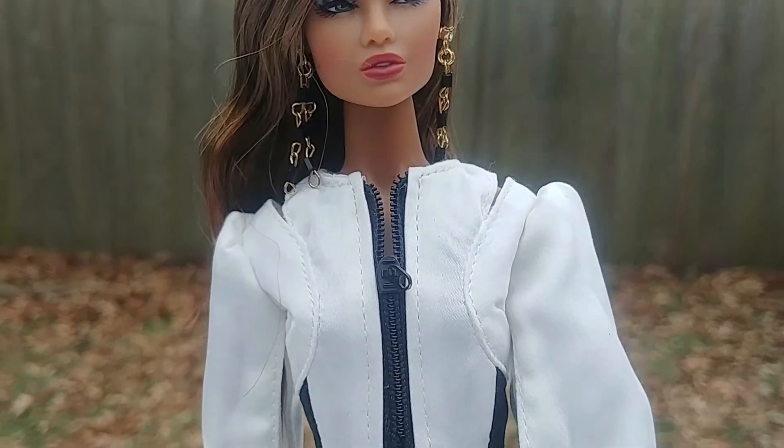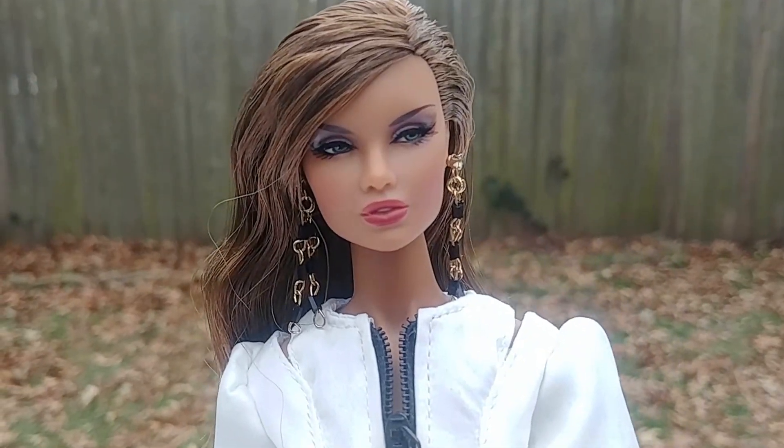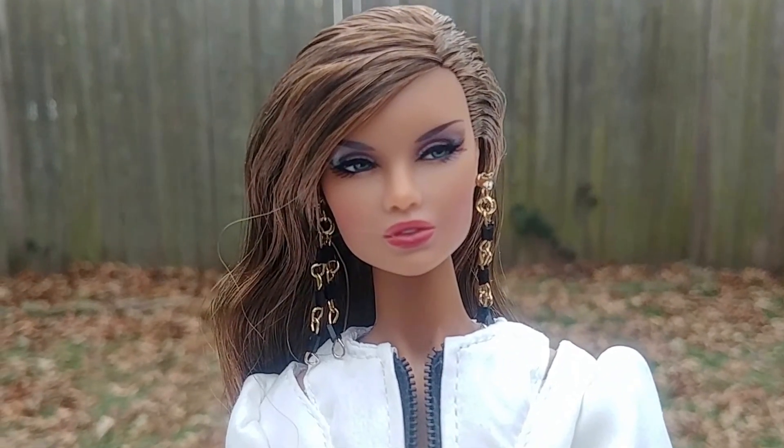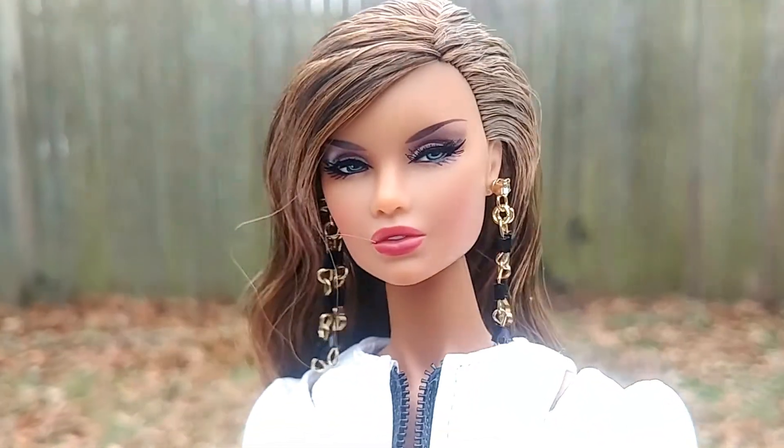Thank you for watching. I hope you enjoy your day. This is Erin Salston of the Heirloom Collection, and she is called Heiress.